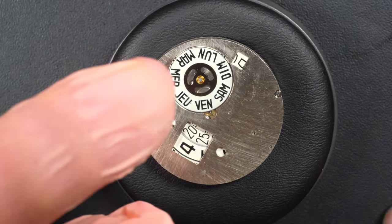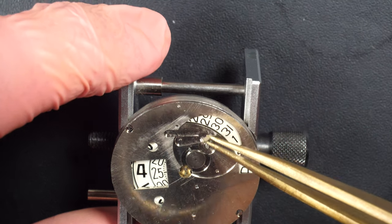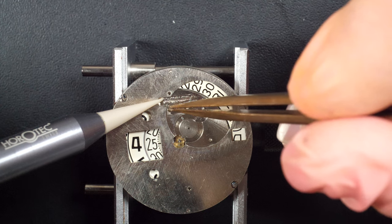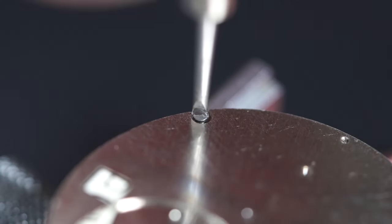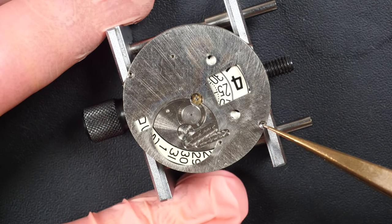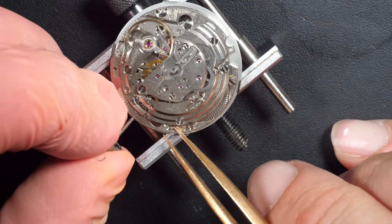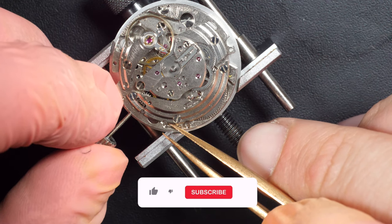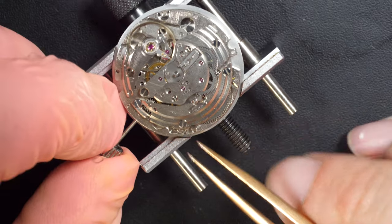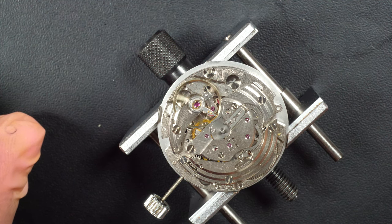Removing the screws on the dial — obviously you don't see them with the square crystal on top. We can start to see the mechanism, with the day mechanism here using a kind of jumper and spring. I'm going to remove this big metal plate on top held by two small screws. And underneath we should see the applied jump — wow, look at all these numbers, it looks like a roulette! I need to disassemble the rest because I wasn't sure how to disassemble all these discs on the other side.